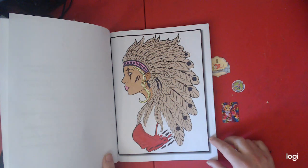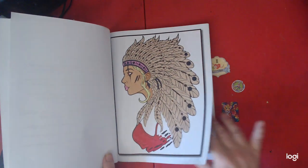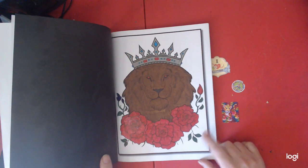This is my first page I did with markers. My second page I also did with markers.